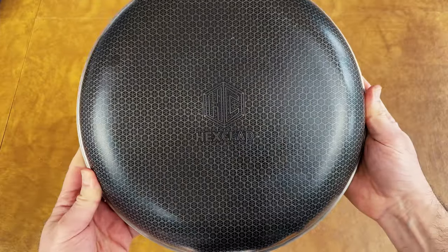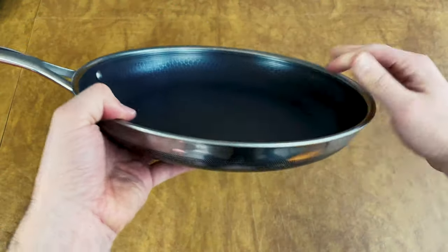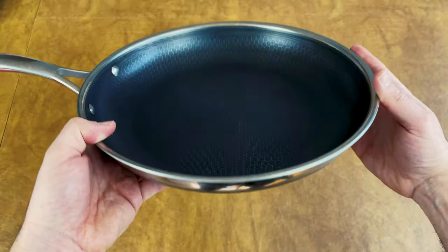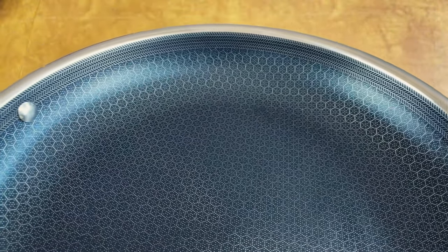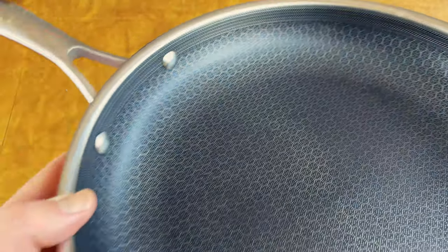If you're convinced that hybrid cookware is right for you, I recommend Hexclad over Anilon X for a few reasons. First, the fully clad stainless steel base is thicker so it retains heat better. Second, the stainless steel hexagons protect the entire pan, not just the flat cooking surface.